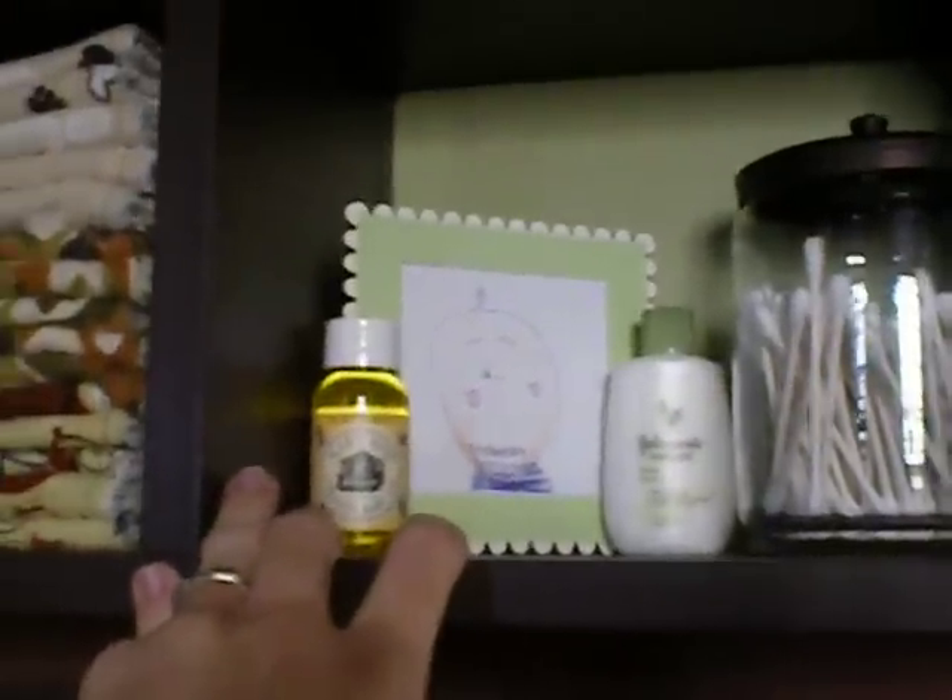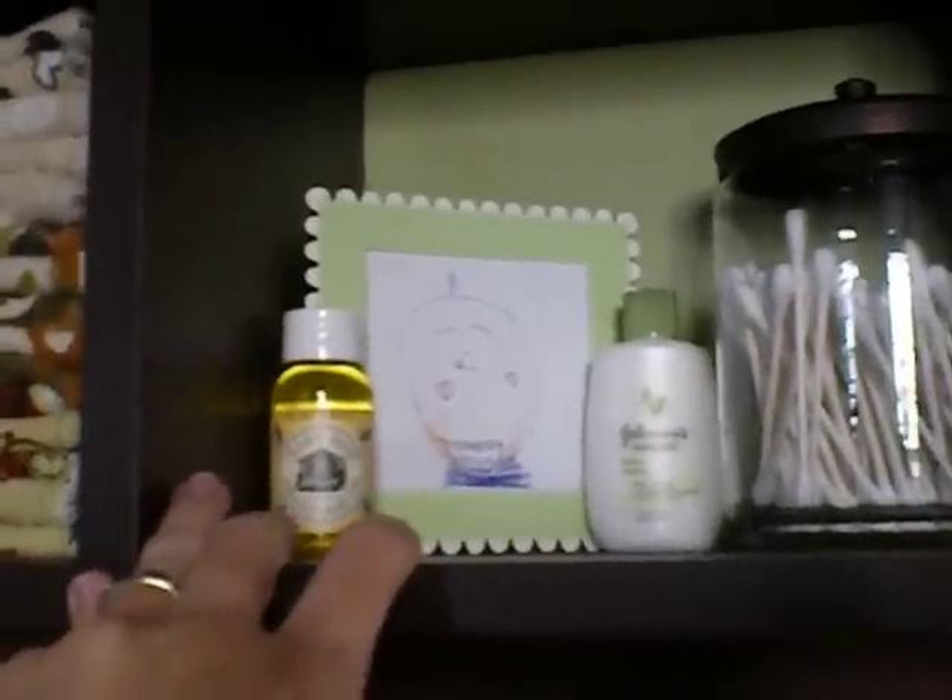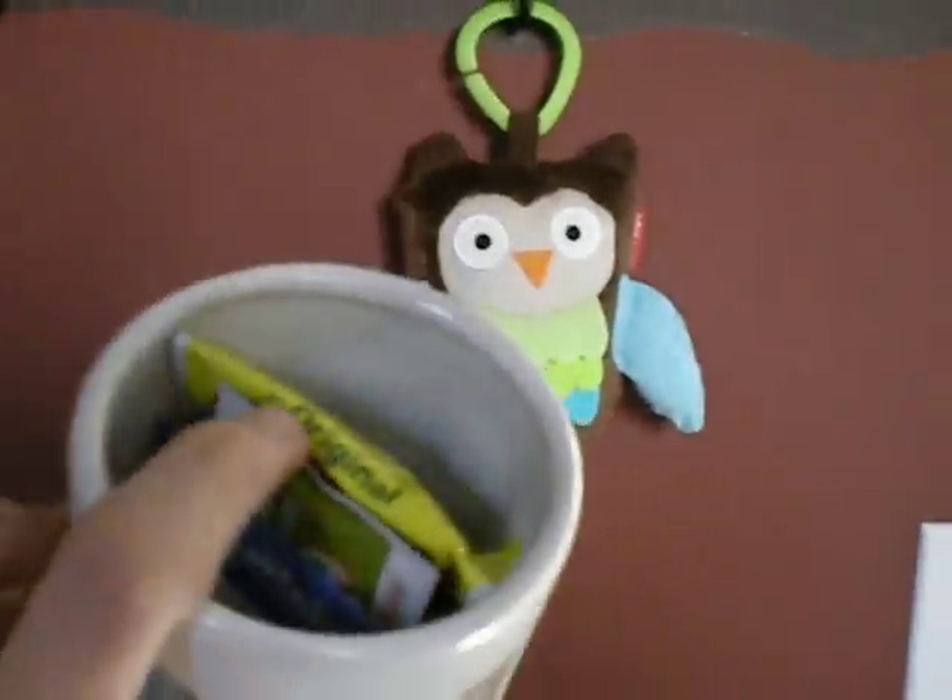And a cute little picture my daughter drew of Lincoln — she just loves it. And then the rest of it's just decoration for the most part. I got this little one right here and I kind of put little samples in it, but it's nothing important.